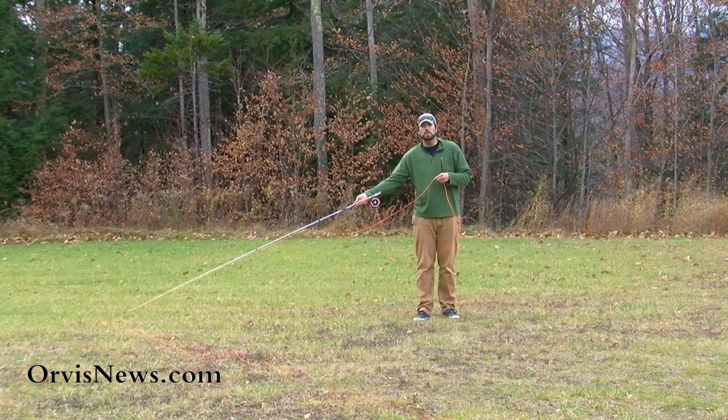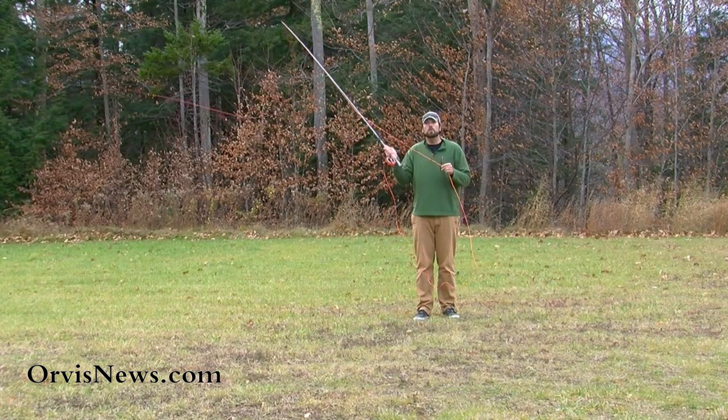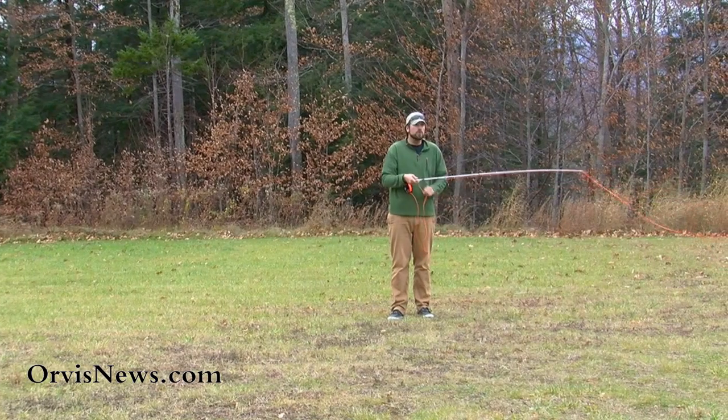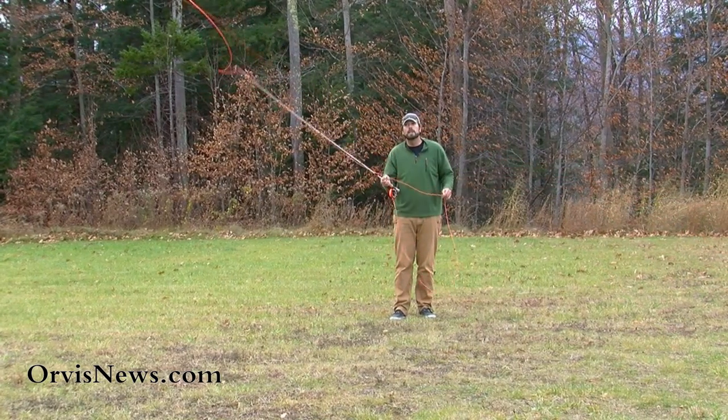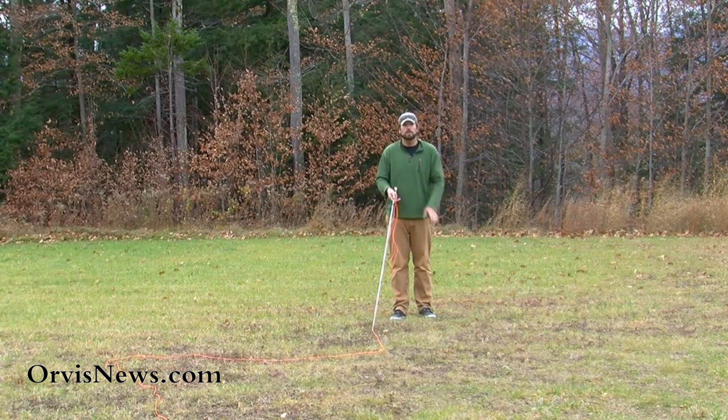When making this reach cast we can reach to the right — in this case my right — or we can also do a reach to the left, making sure that we let that line slide. Make sure you keep that line in good control though. Stop that rod, slide through your hands, then put it back underneath that finger and now you're ready to catch those fish.